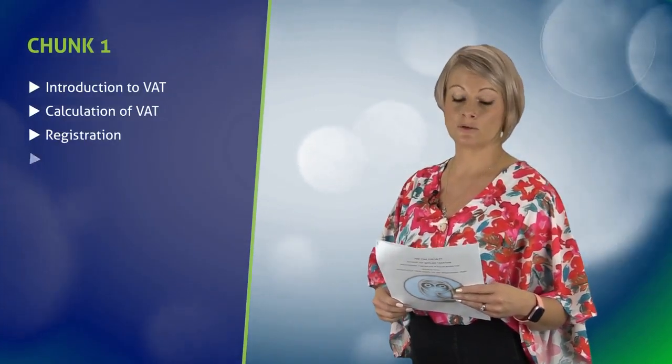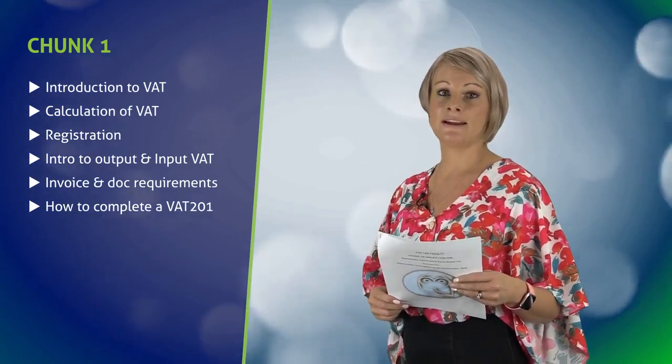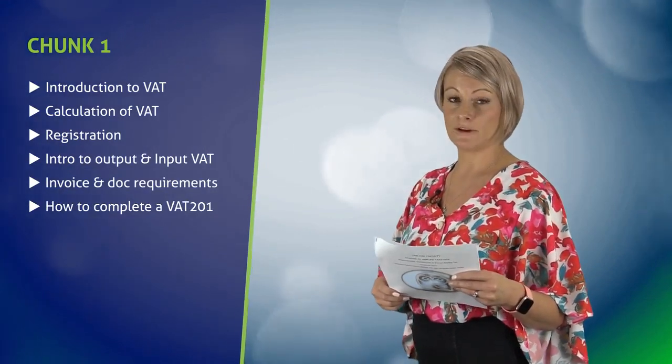The course will be divided into five topics. Chunk 1 will deal with the basics and how to complete a VAT 201 return. This is an area that we often find starts raising unnecessary assessments in IT14SDs due to the incorrect completion of the VAT return.